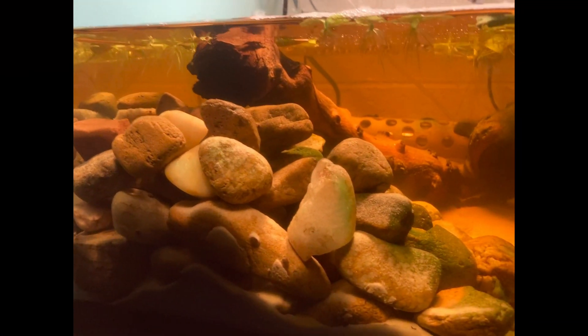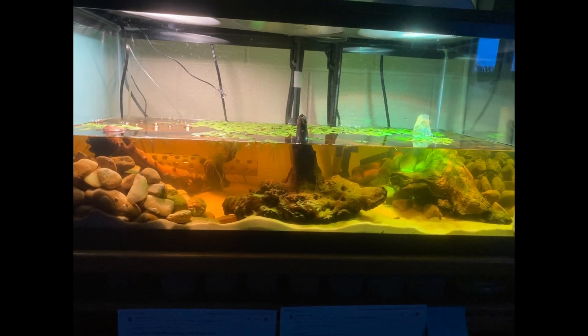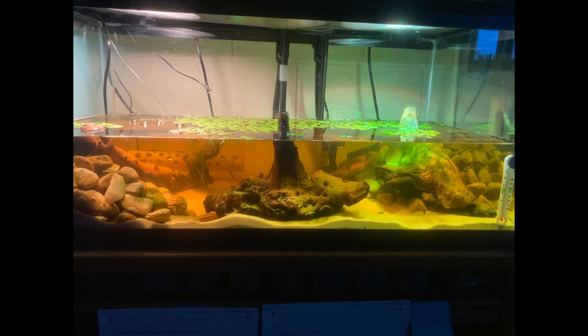Here is the finished product in the tank. They've been in here for several weeks now. I have a few endlers in here, and obviously quite a bit of driftwood you can see releasing some tannins into the water, but overall successful. The rocks have been doing great, and the pH has been steady in the tank.